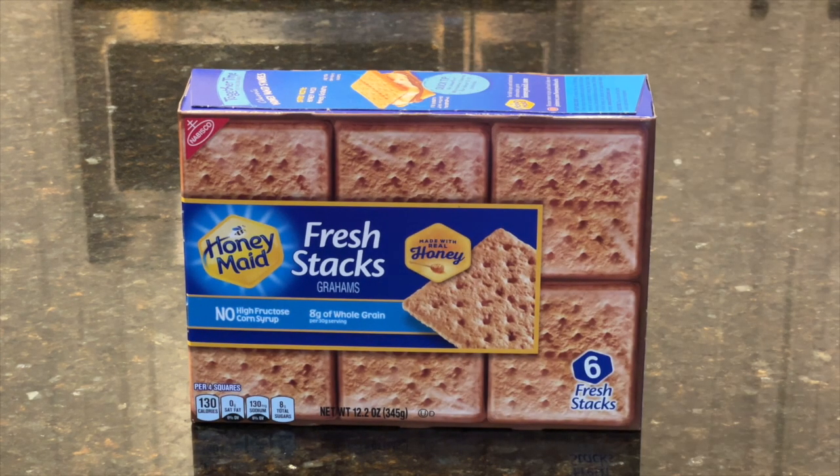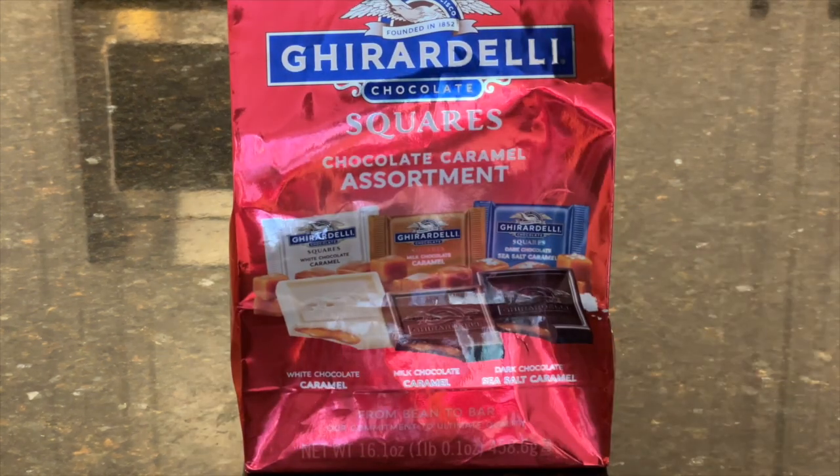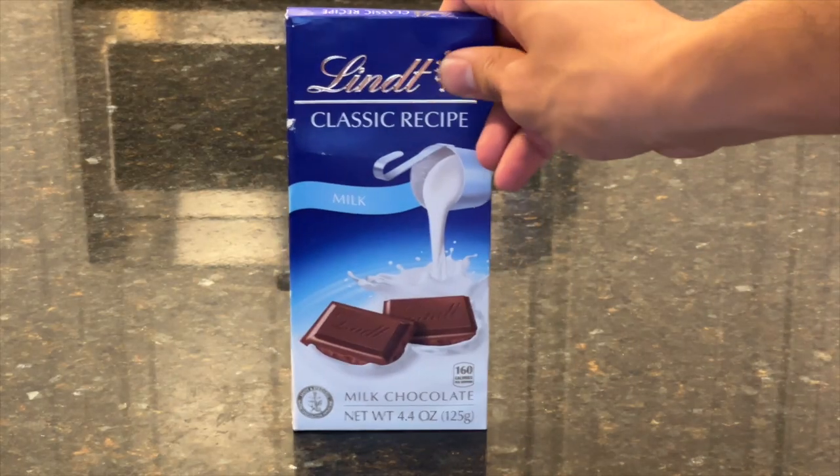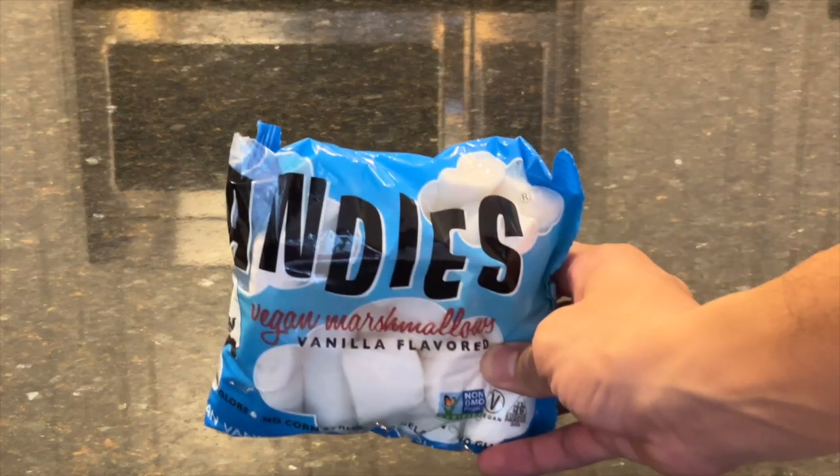First let's go over the ingredients you're going to need. Graham crackers — I like these ones because they're already broken out into squares instead of rectangles. Chocolate — I also like these because they're already broken into squares, or any other chocolate you like. And marshmallows.